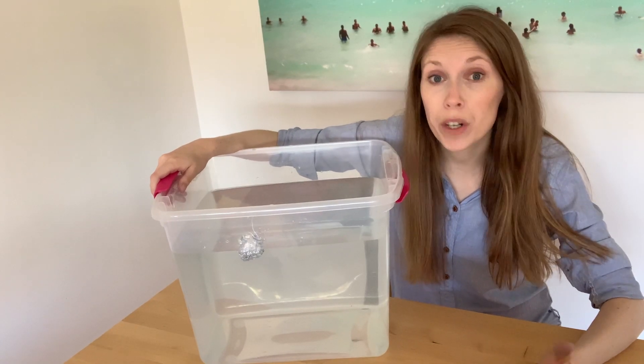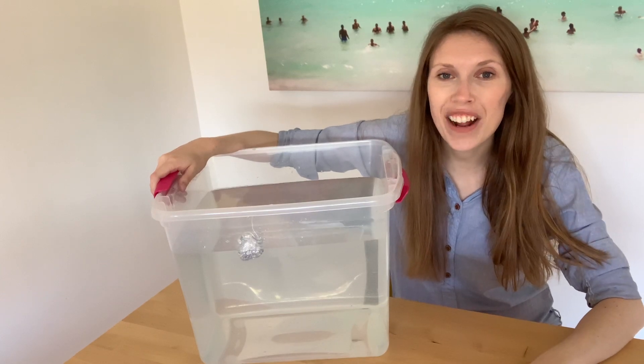We've recorded our observations and we're done the experiment. Thanks a lot for watching, Grade Twos. Bye!